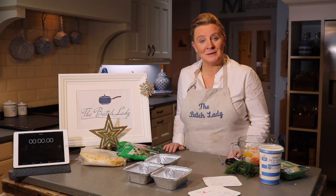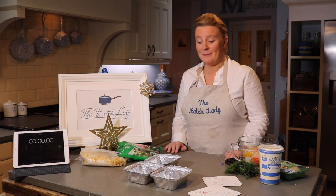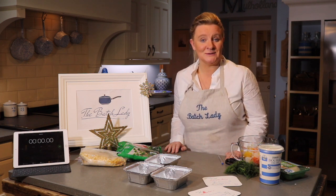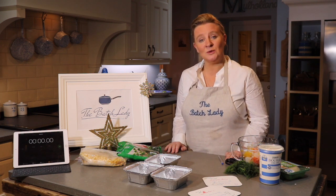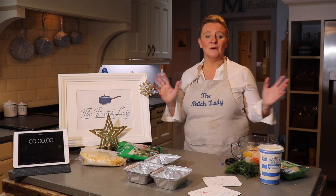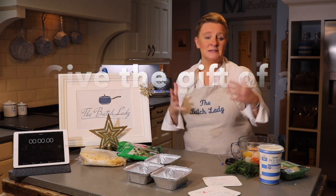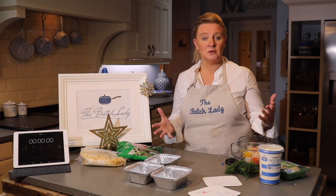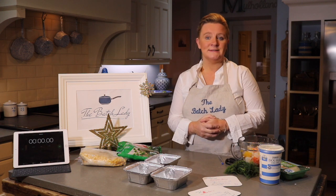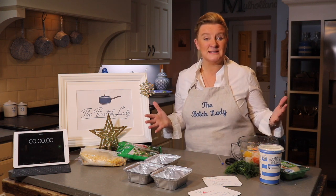I want to give you a quick three-minute video on something that you can do this Christmas. A few of you may have seen some of these videos I've been doing so far. I just want to show how you can give the gift of a meal to somebody that you know, instead of one of those unwanted gifts where you never know what to buy — somebody who's elderly, somebody who lives alone.